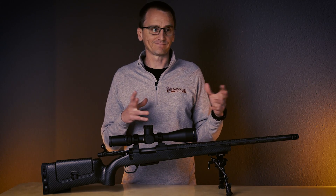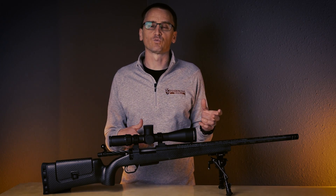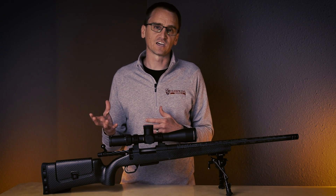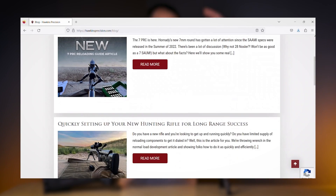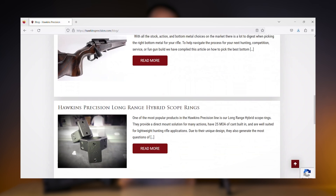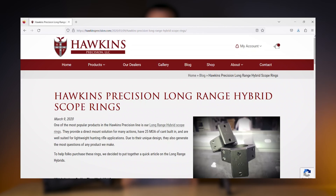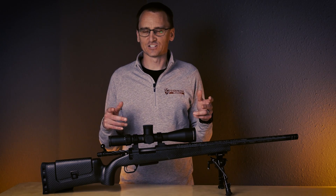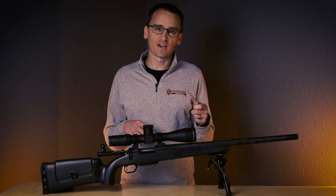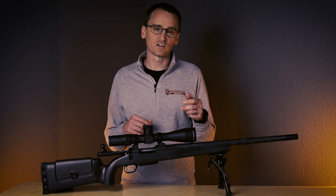If you're wondering whether you have a Kelbly action or a Lone Peak action and you're not sure which set of hybrids to get, we also have a really handy blog on our website that goes over all the actions these rings fit and which set of Long Range Hybrids will fit on them. If you're looking to buy a set, that article is a really good thing to look at before you make your purchase. I would definitely recommend heading to hawkinsprecision.com and reading that blog if you want more information.